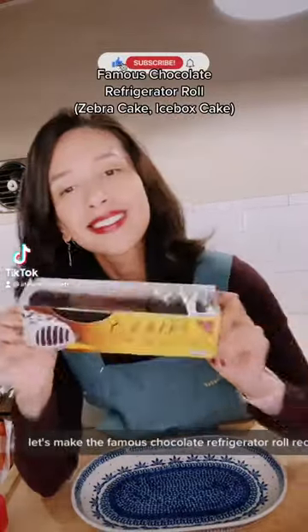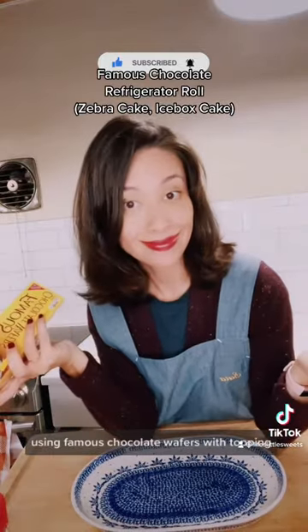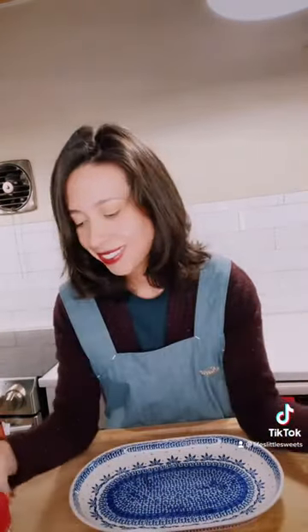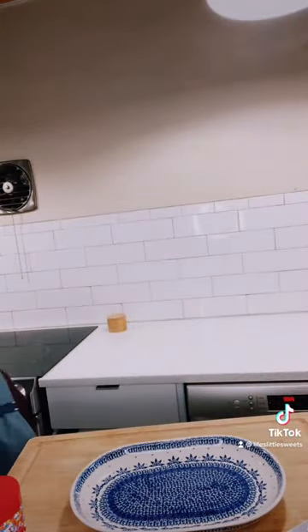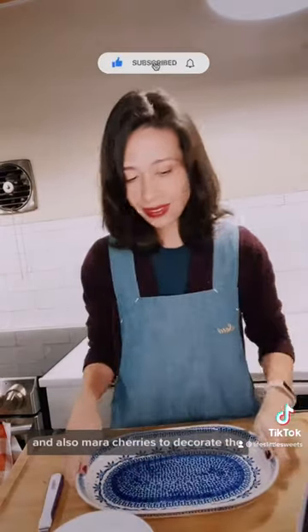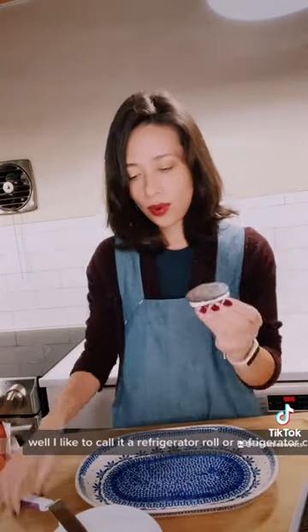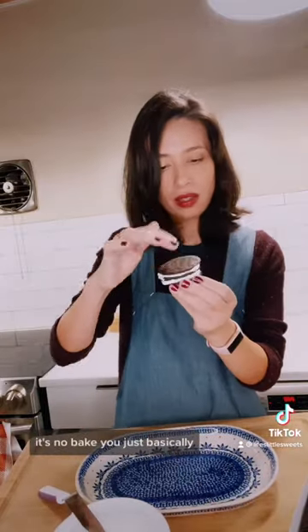Let's make the famous chocolate refrigerator roll recipe using famous chocolate wafers and whipped topping. We're going to use some rainbow sprinkles and also maraschino cherries to decorate it. I like to call it a refrigerator roll or refrigerator cake. It is so easy — it's no bake.